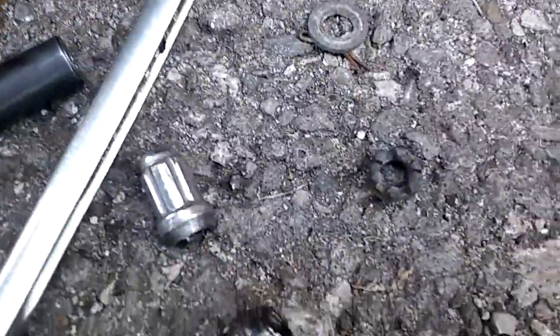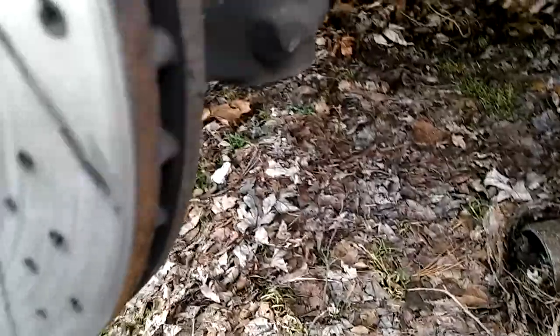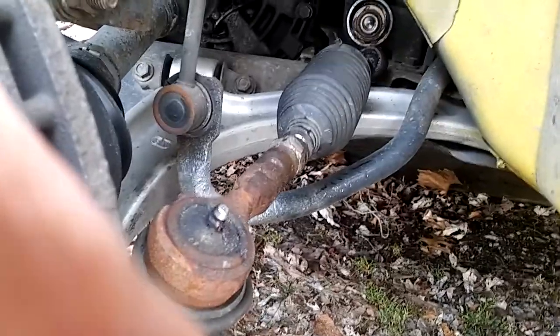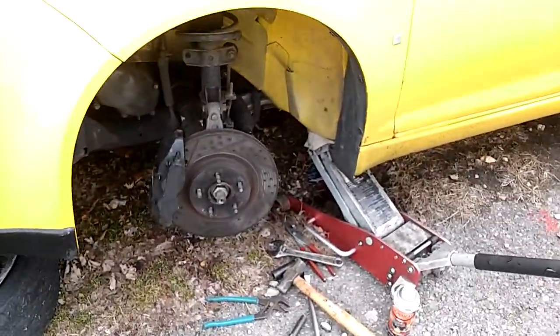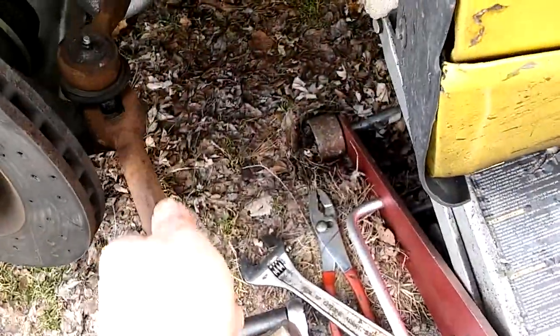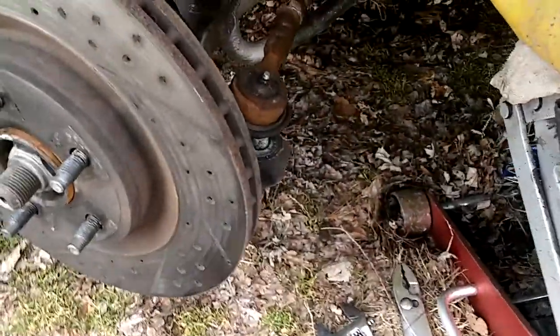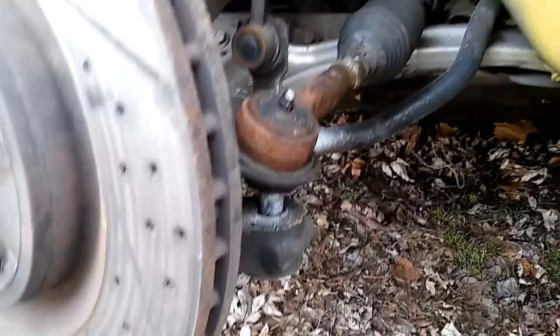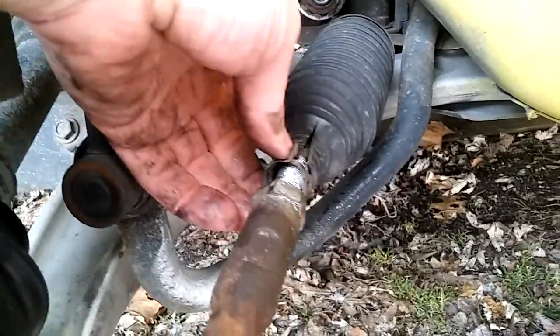Unbolt the tie rod end — the 18mm bolt and nut — and then just whack it hard enough to make it pop out. There is another tool you can use called a tie rod removal tool that looks like a fork. It goes under; I try to use this as a last resort, especially if I want to keep the boot. Just hammer it in and it goes underneath. Do not hammer on the stud at all — that's the worst thing you can do, unless you don't need it.